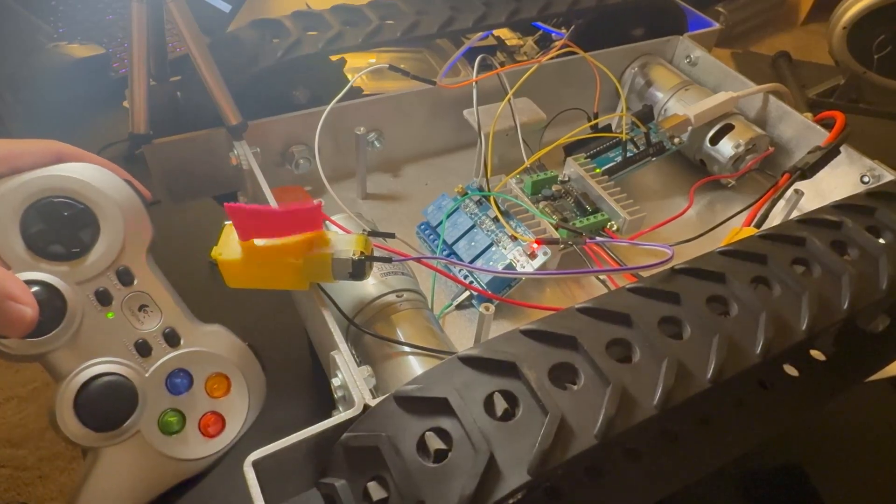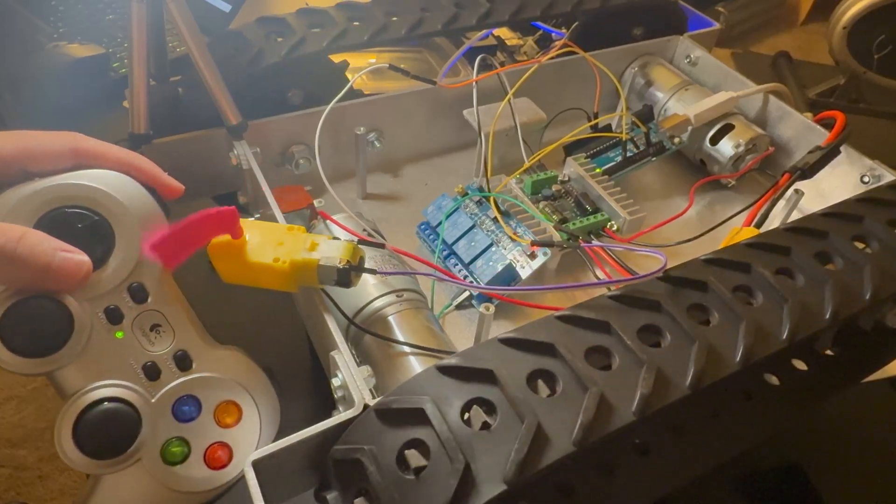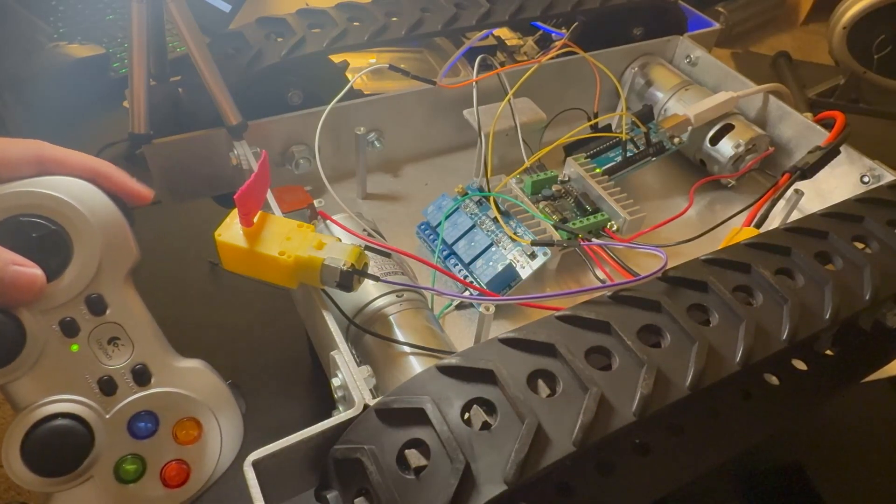Once everything was working, I connected my Arduino to my Jetson Orin and wrote a command to use my controller to command the relay and the motor.